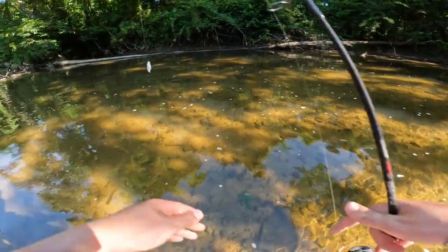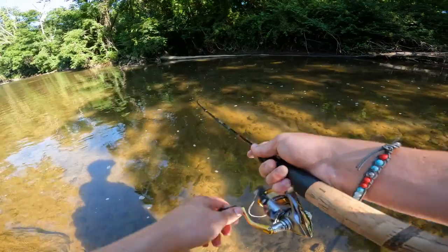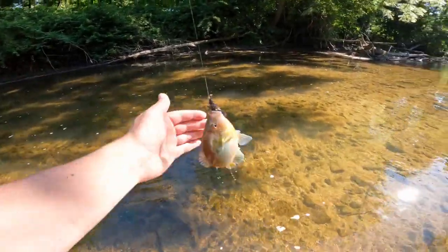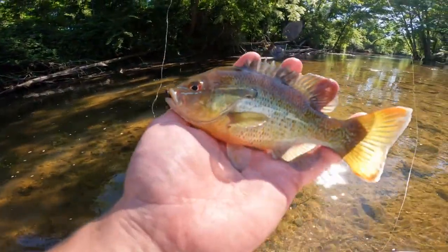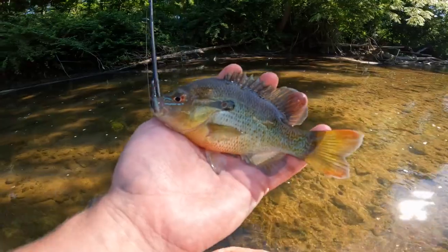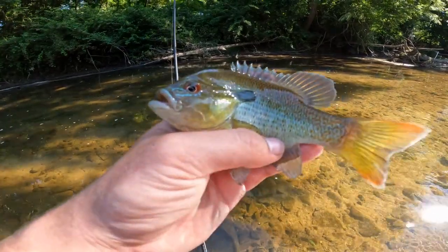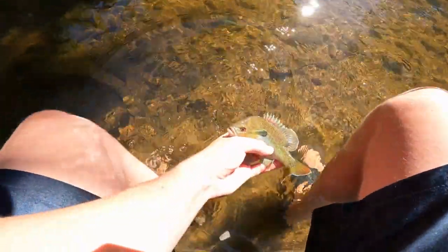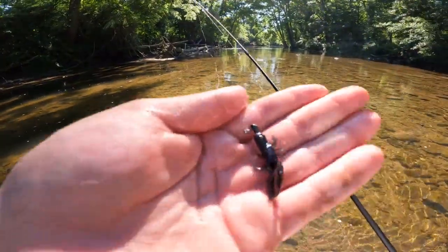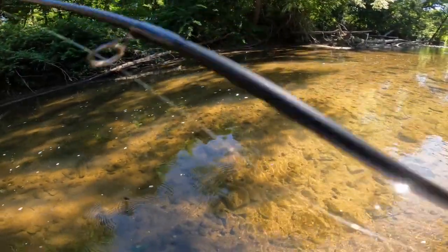We got the black and red flake tied on, and as soon as that hit the water we caught a bigger red breast sunfish. Going to unhook him and let him go — nice and easy. There he is, a nice little red breast sunfish, back in the water. This is the red and black Trout Slayer, and it caught that fish as soon as it hit the water.